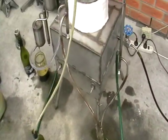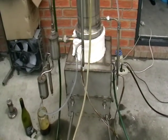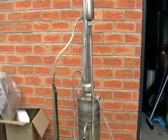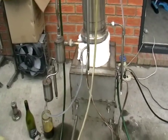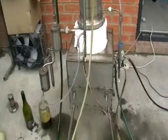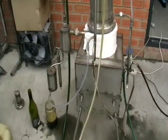The machine itself is quite small and could fit anywhere. It's probably only 30-35 kilograms, not really big — approximately 150 centimeters high. It's a tall distillation tower, and the whole machine from the ground to the top is 150 centimeters.